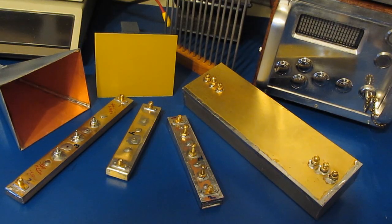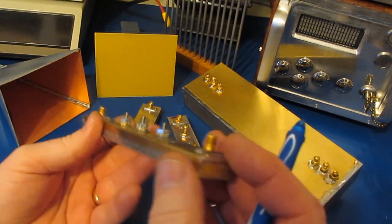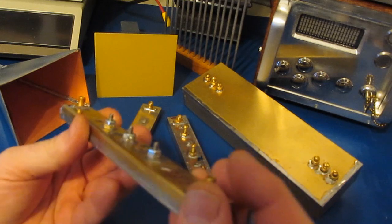Hello again and welcome. In this video we're going to continue our discussion on waveguides. I'd like to start out by addressing a couple of comments that people had posted on the previous video. One of the questions was about the waveguides themselves — when I was bending them, how did I actually do that?